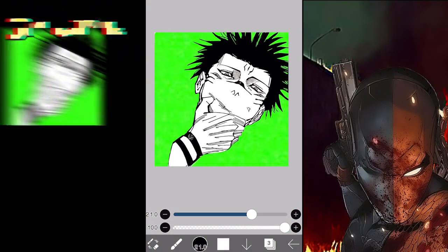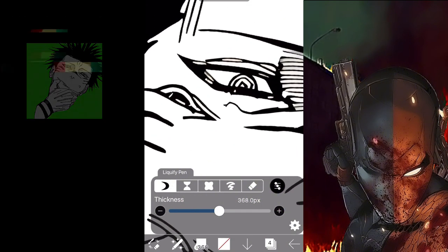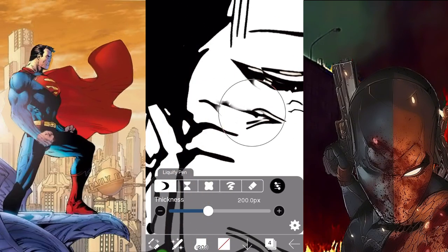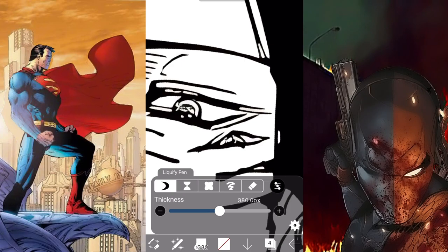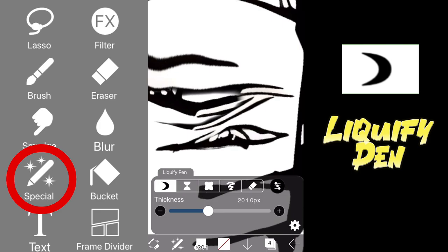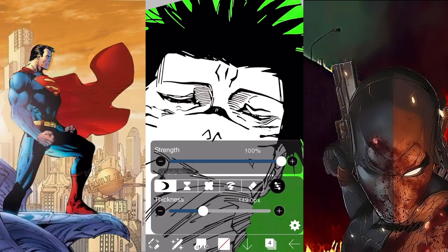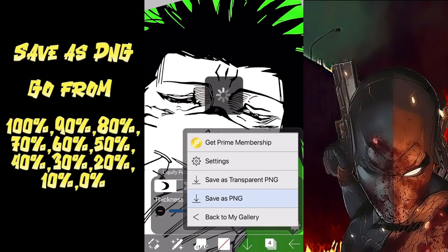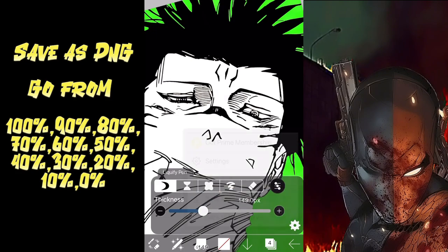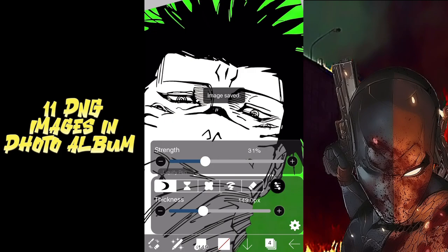A brief summary: you duplicate the image, hide the original, and use the duplicated image to erase out the eyes using the eraser tool. After that, unhide the original image so the duplicated image overlaps it. Then use the special tool and the liquidify pen to bring down the eyelids. Next, go to the strength bar and save as PNG, going from 100 to 90 to 80 to 70 and so on down to zero percent. You should end up with 11 new photos in your saved photos.